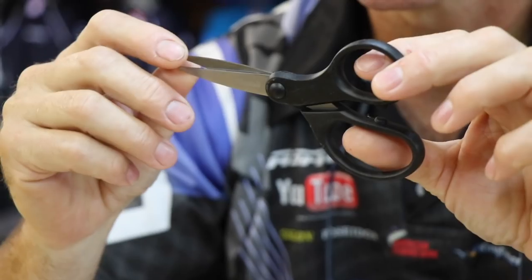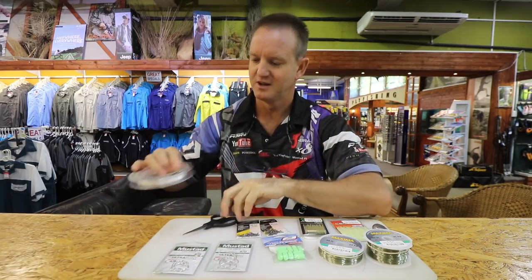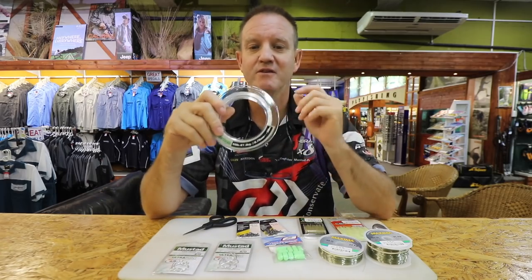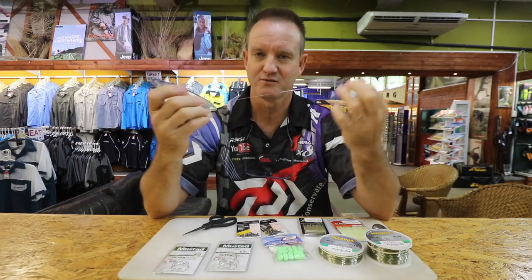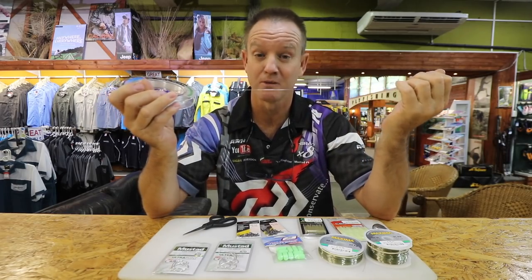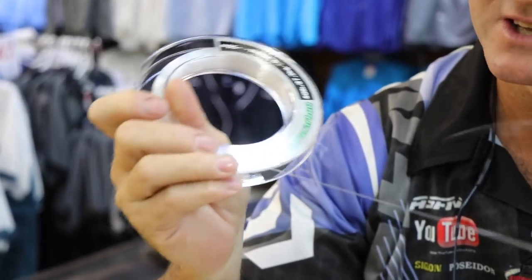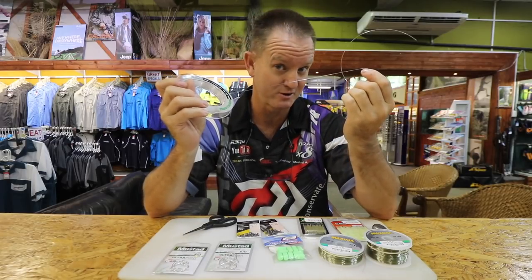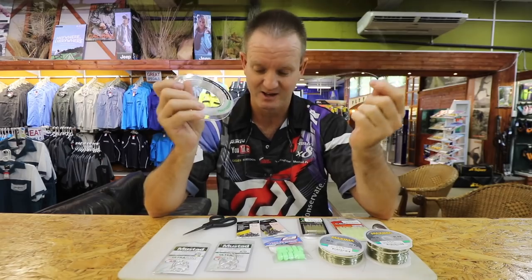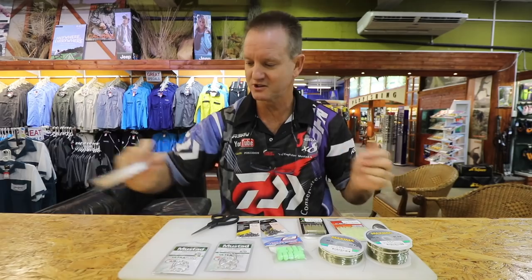We use a pair of braid scissors to cut nylon and braid — a Mustad product that works very well. I'm also using a very soft, supple line — very important. For the top hook snoot it's 27 kilo soft and supple, giving a lot more movement. I'll explain as we go along why I use this one for the top hook.